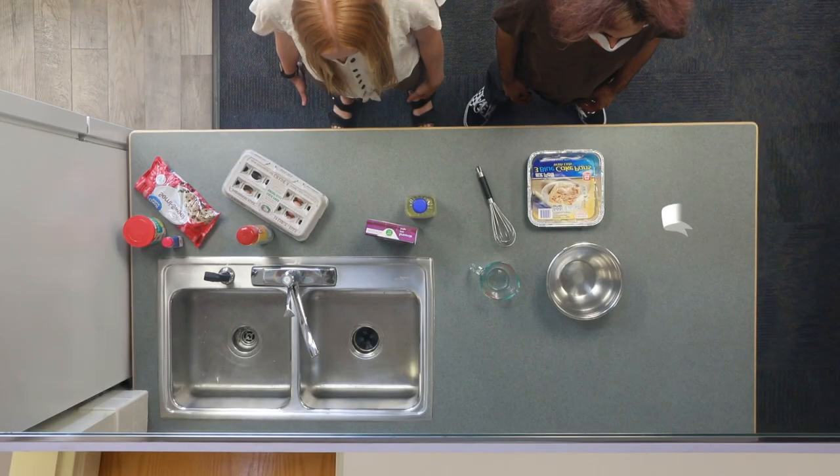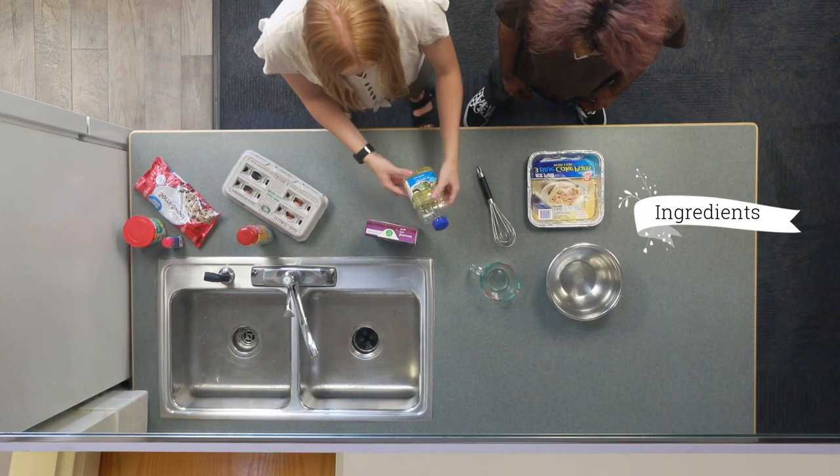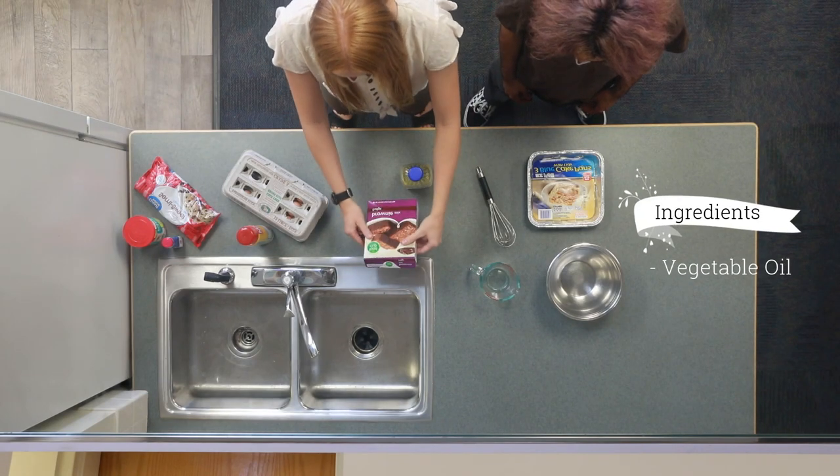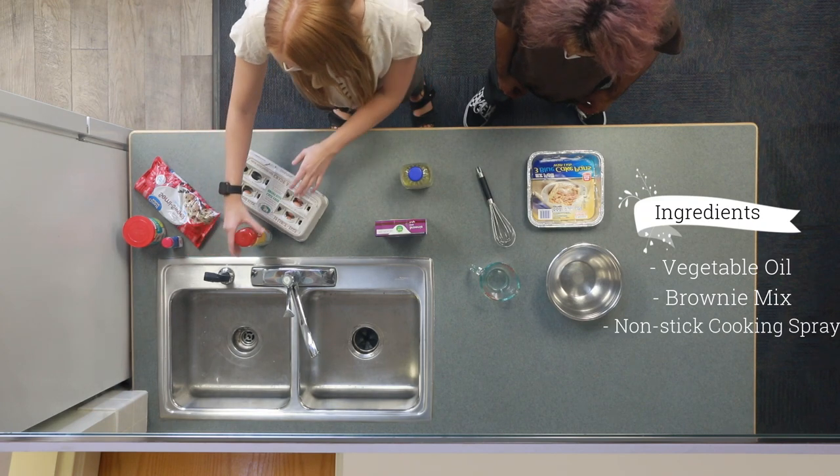I am Yusuf Haak and I am Rhiannon West, and today we will be making brownies. In this bag as provided by the Student Life and Leadership Center you will find vegetable oil and a brownie mix. You will also need some non-stick cooking spray and eggs.